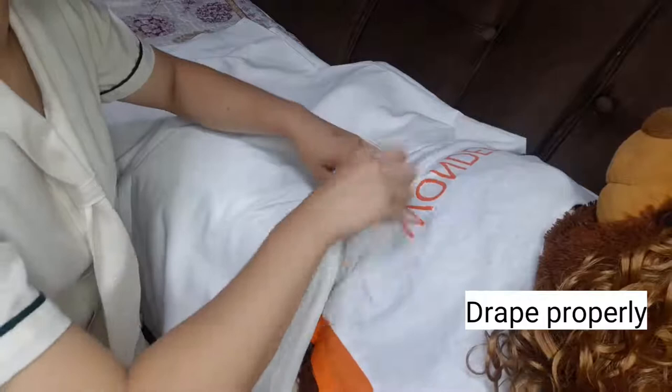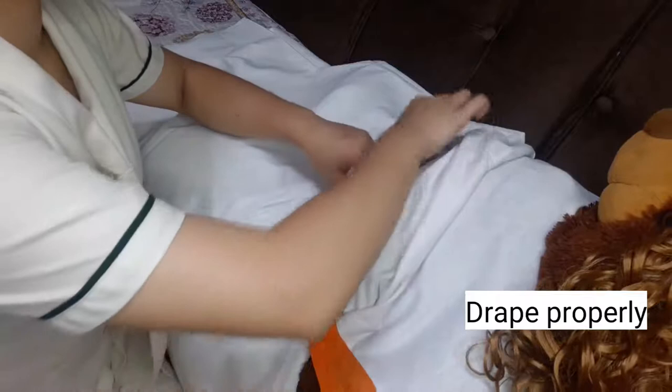Place patient in dorsal recumbent position with knees flexed and provide a small pillow under the head for comfort. Drape properly to maintain privacy of the patient.